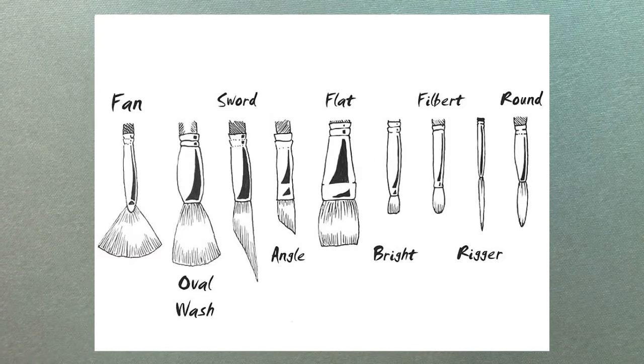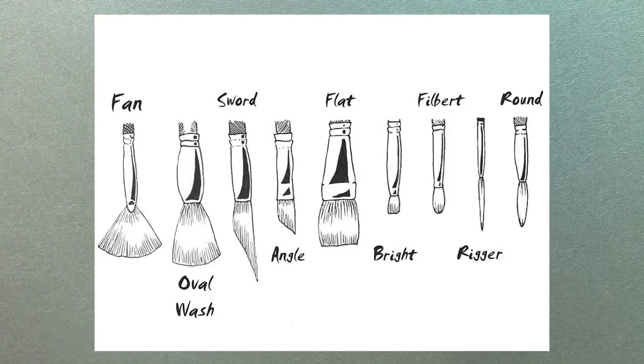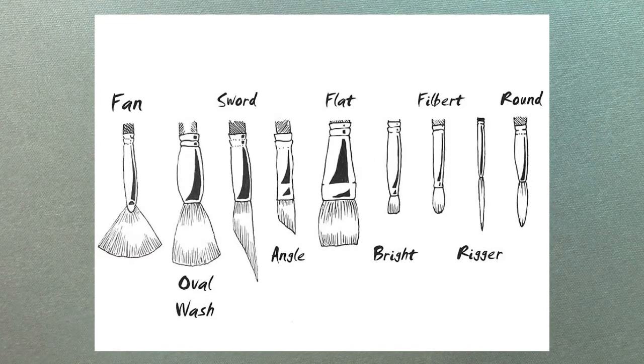Now that we have a brief understanding of how a brush is assembled, we'll take a quick look at a few of the various styles. Here you can see we have a fan, oval, sword, angle, flat, bright, filbert, rigger or liner, and the round.